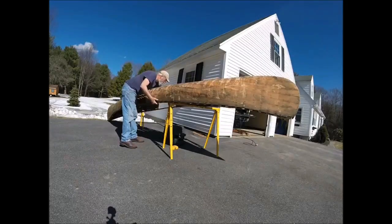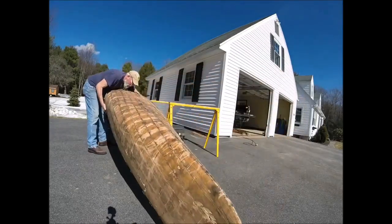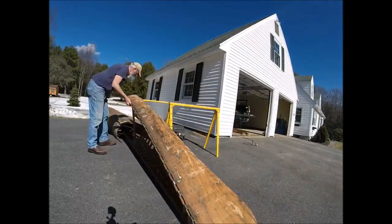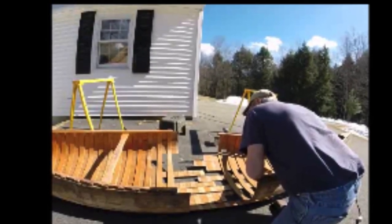About three years ago I posted a video restoring and modifying an 18-foot chestnut cruiser. This is part two of that project.